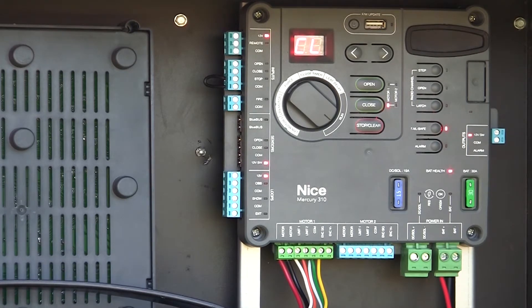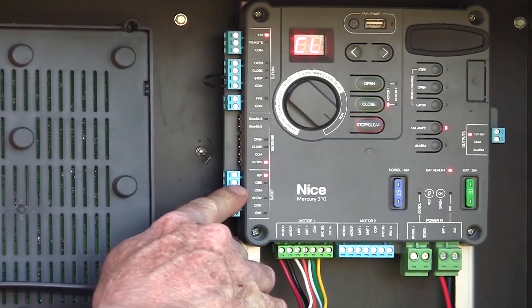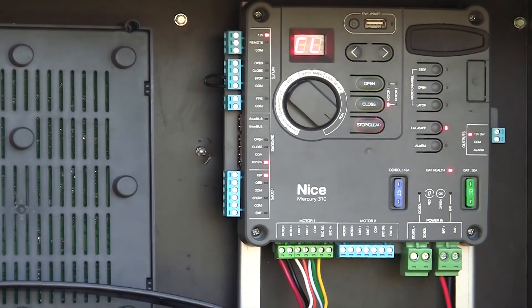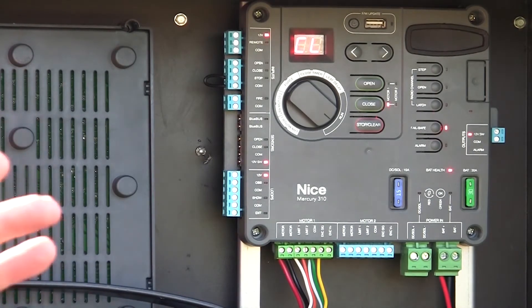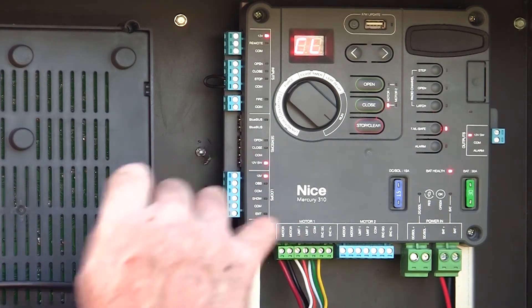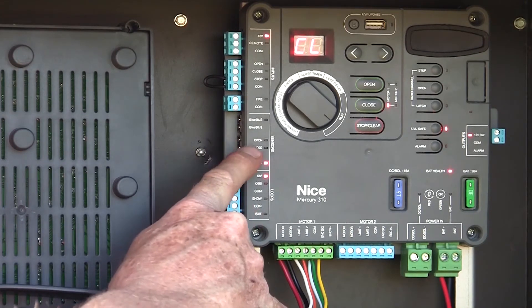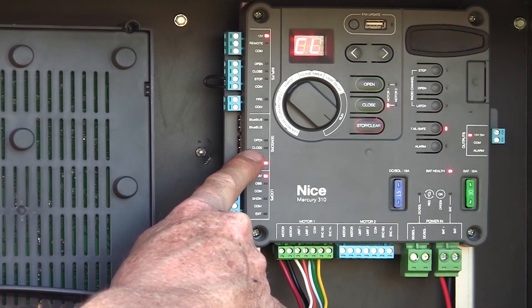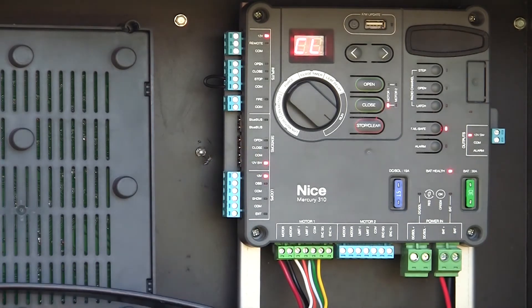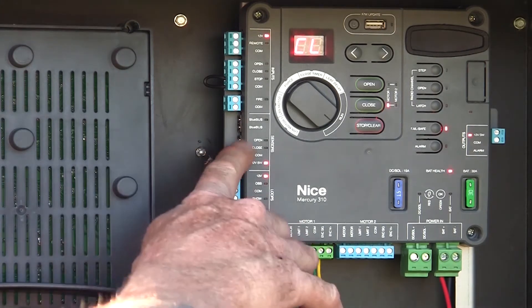Let's talk about different entrapment devices we can hook up. We have loop inputs, which we can also connect a non-monitored photo-eye to — for example, our obstruction input — to reverse the gate. But I would rather use monitored devices. We have monitored inputs in the area called sensors, where we can hook up BlueBus devices, up to six of them, or an opening and/or closing device. The opening and closing devices can be 10K resistive output, and the board will automatically detect what type of devices those are.